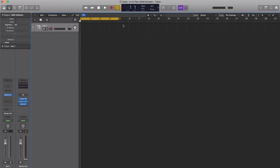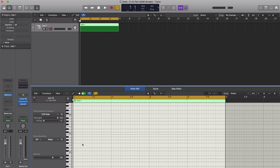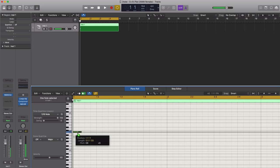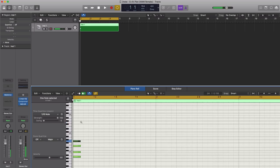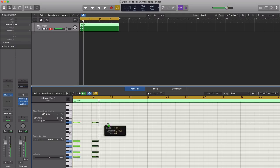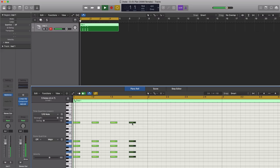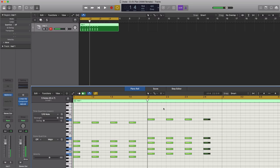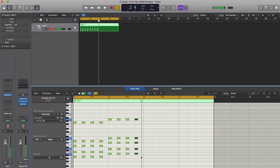We're going to adjust this sound in a moment. First, let's go ahead and draw in that pattern. We're just going to go ahead and repeat that, then draw in that next chord. Here's that pattern — let's go ahead and duplicate that over.